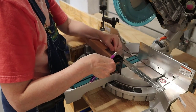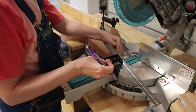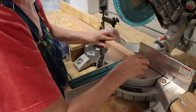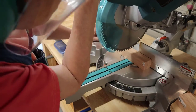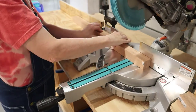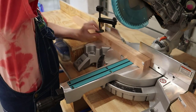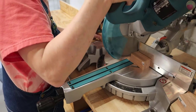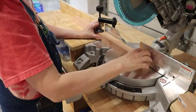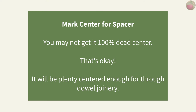On my miter saw I cut off the factory edge on the end to ensure it was dead square, then I used a combination square to accurately mark my wood for three inches and cut it. Then I marked the next piece and cut it. Now it's time to mark the center for our spacer.